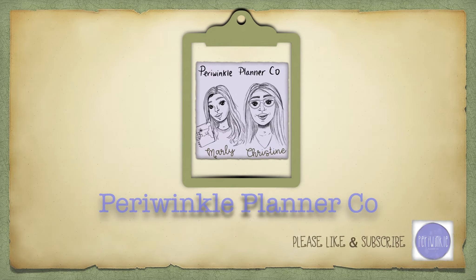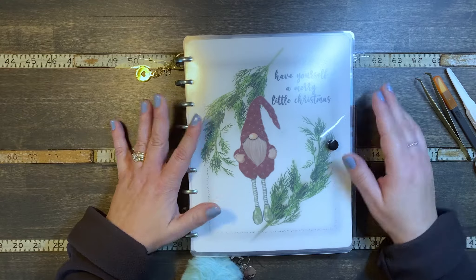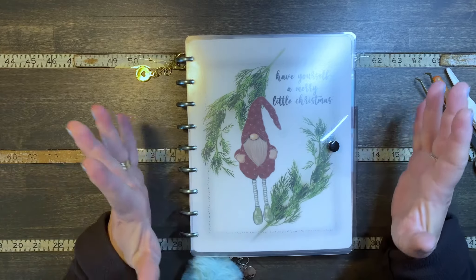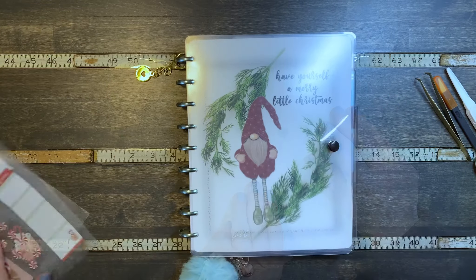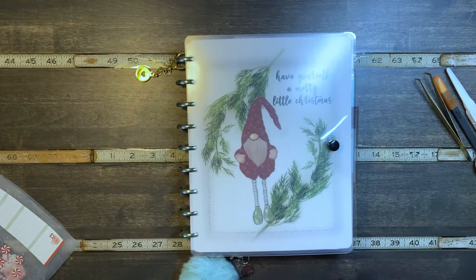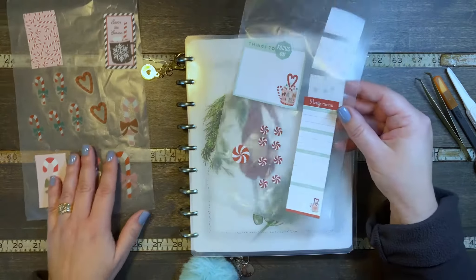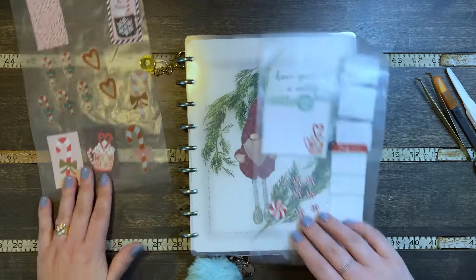Hi, we're Periwinkle Planner Co., and we hope you enjoy the video. It's Christine from Periwinkle Planner Co., and today I'm going to be planning in my classic size planner that I use for wellness, memory keeping, just fun decorating — things that make me happy. I'm going to be using stickers from the Merry and Bright book and last year's winter book because I want to do a candy cane theme. I went through the Merry and Bright book and pulled out anything that had to do with candy canes, and that's where we're going to begin.